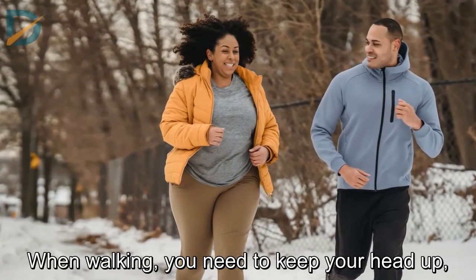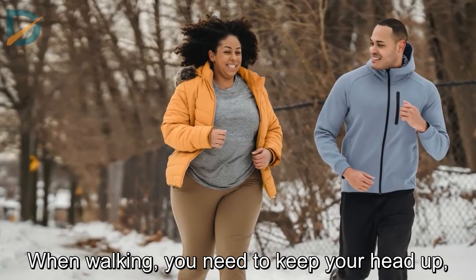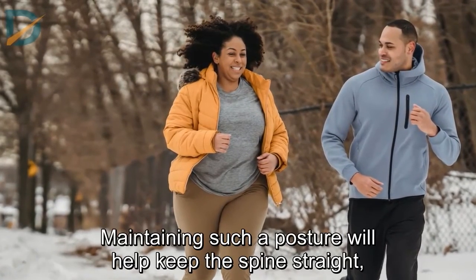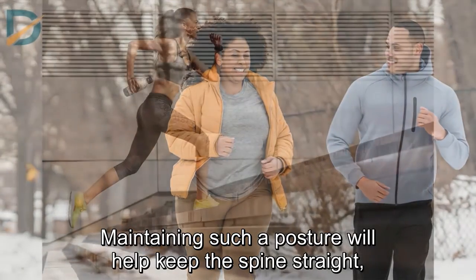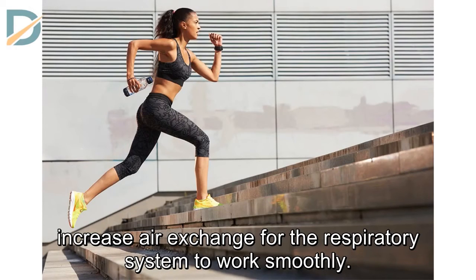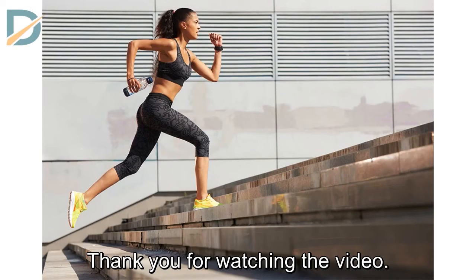Head and Neck. When walking, you need to keep your head up, lift your chin and look straight ahead, not down. Maintaining such a posture will help keep the spine straight, reduce pressure on the diaphragm, so you will breathe easier, and increase air exchange for the respiratory system to work smoothly.